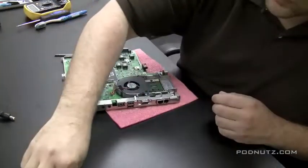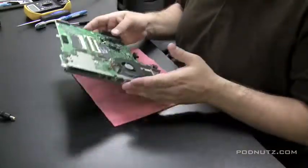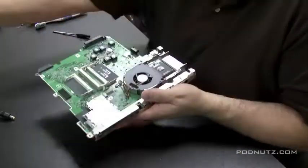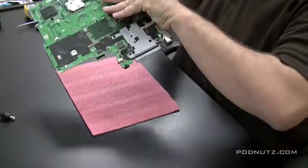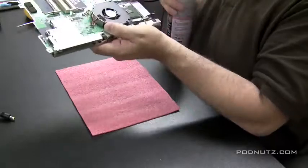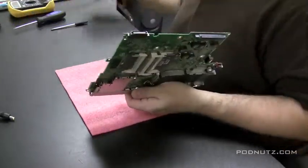Now we're going to clear off the desk and start putting everything back together — put the soldering iron away, the helping hands, files. Now that you have the motherboard out and fully exposed, hit it with some compressed air and clean everything up before reinstalling it.